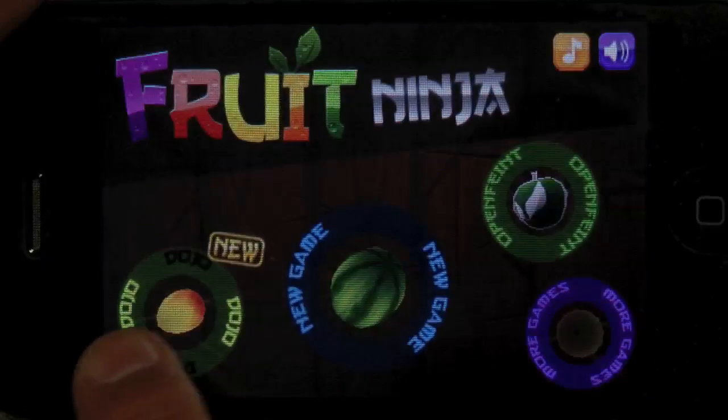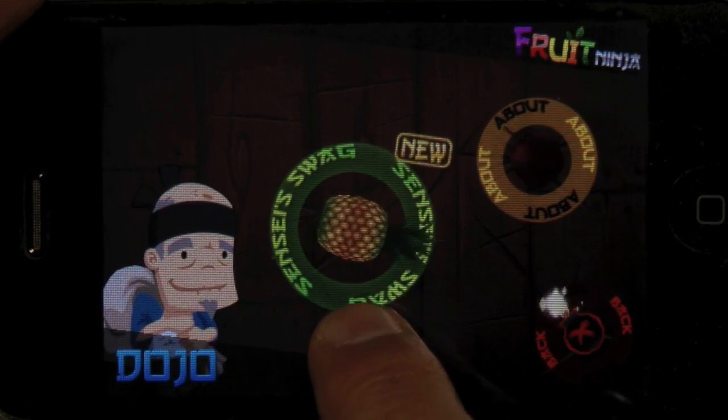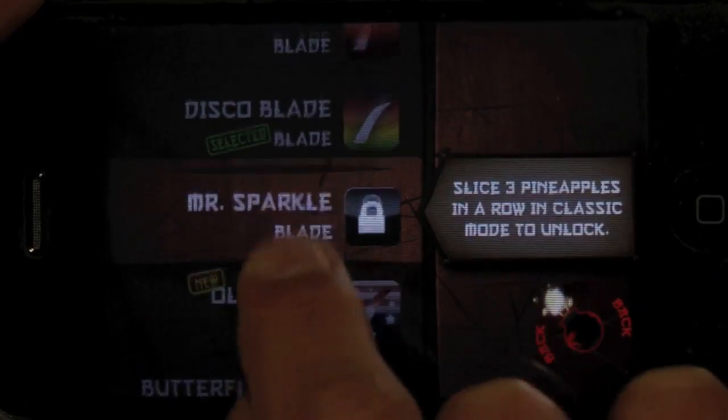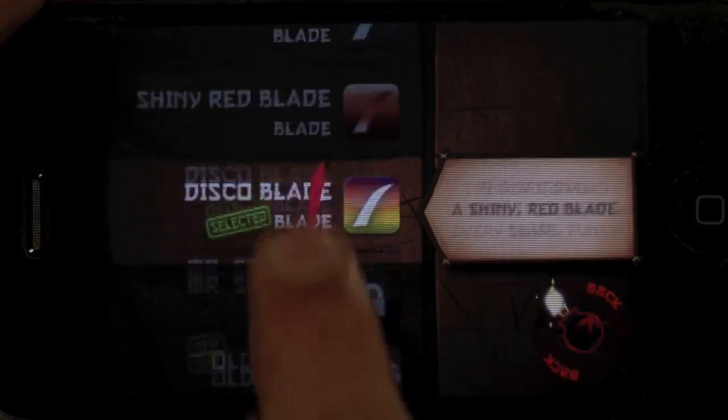Those items are back in your dojo, so if you go into your dojo — because that's where ninjas hang out — that's right, with the sensei, which is this old bloke. So you go into your swag and you've got different blades, which have different colors when you swipe across, and different backgrounds.